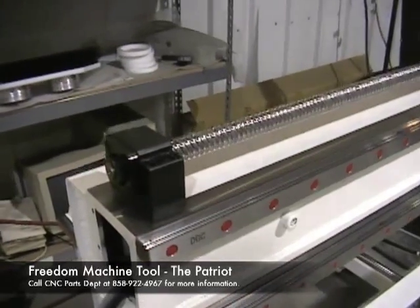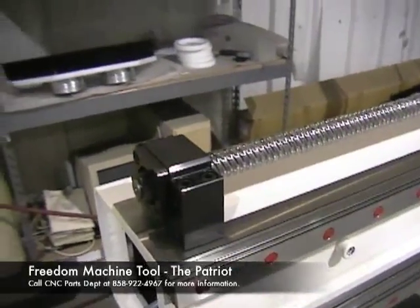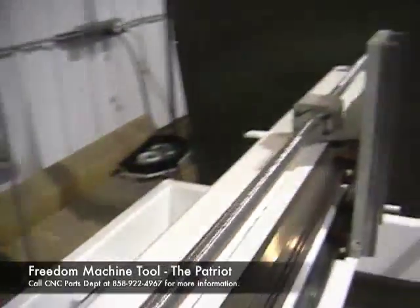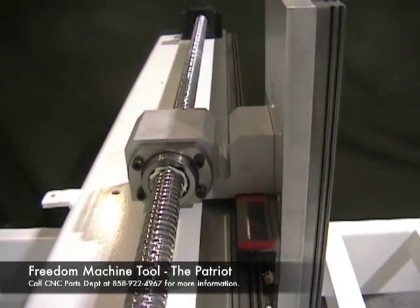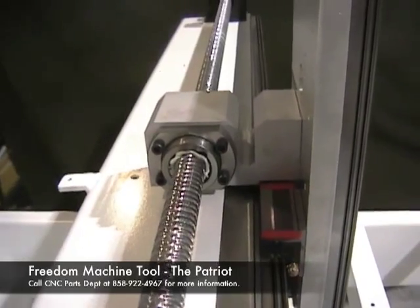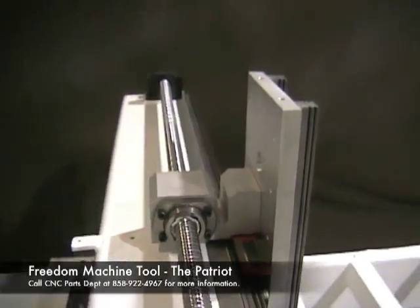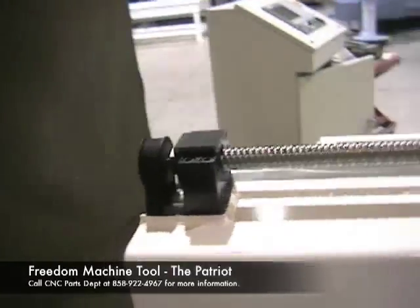This is a picture of our end bearing block for the ball screw. We're not using little components — this is a very nice angular contact bearing. As I go down the ball screw here you can see the connection to our head carrier, a very nice machined component and nice ball screw. Same angular contact bearing on the other end of the screw.